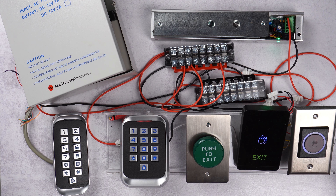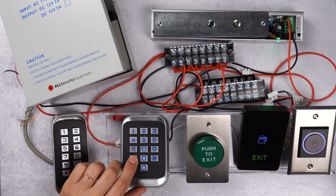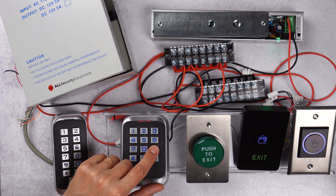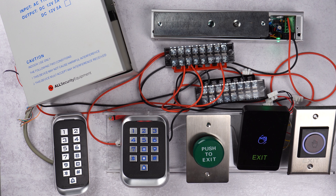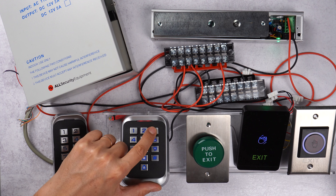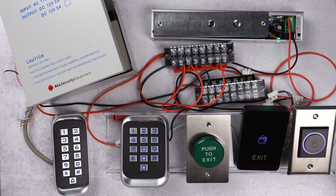Now the new master code is programmed to the keypad. If I try the old one, it doesn't work. If I try the new code, it works.